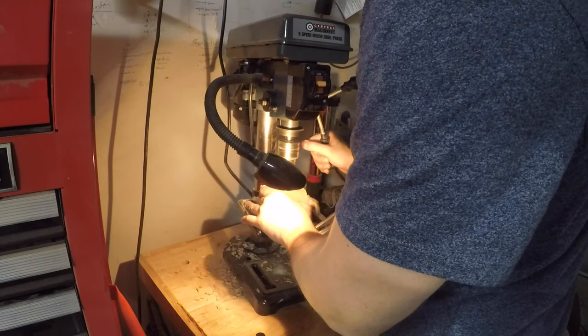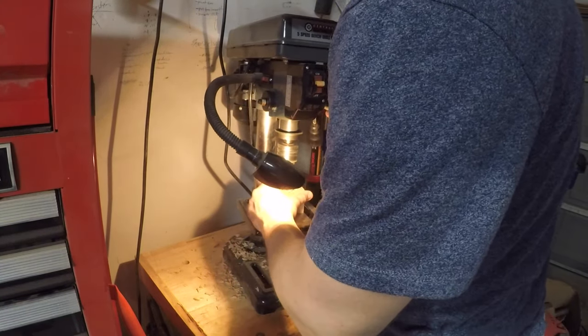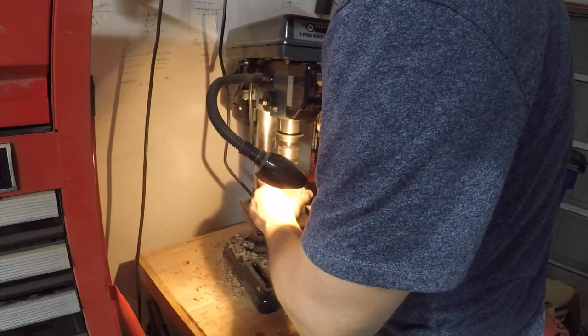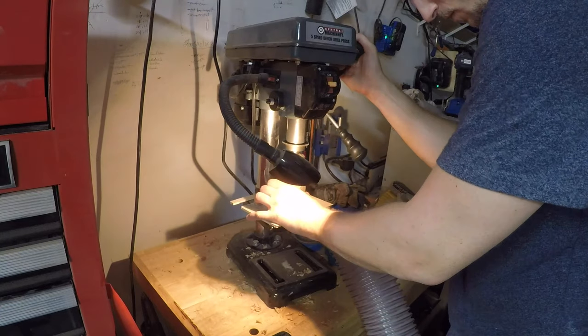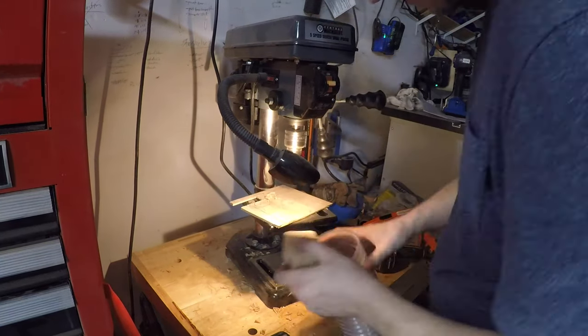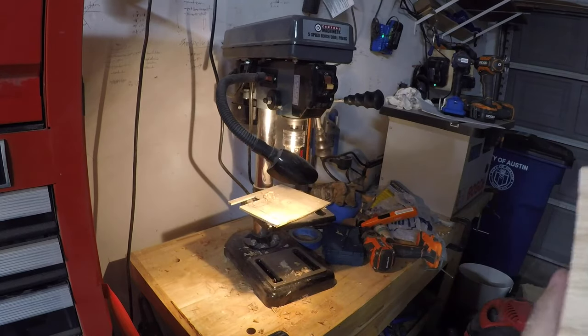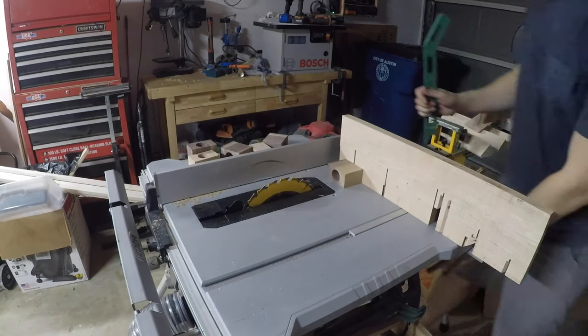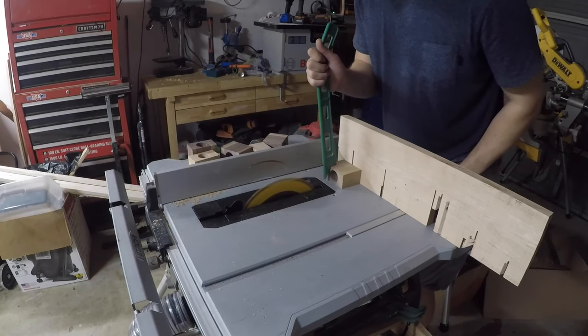Over at the drill press, I'm using a one-and-a-quarter inch Forstner bit to drill through each block. It also helps to set the press to a very low gear — it will help chunk through that block much easier. I cut out six blocks and I'm drilling a hole through each one, which will give me 12 cigar holders to work with. When you get to the bottom of that drill press, make sure you have some kind of a backer piece of wood so you don't go straight into your equipment.